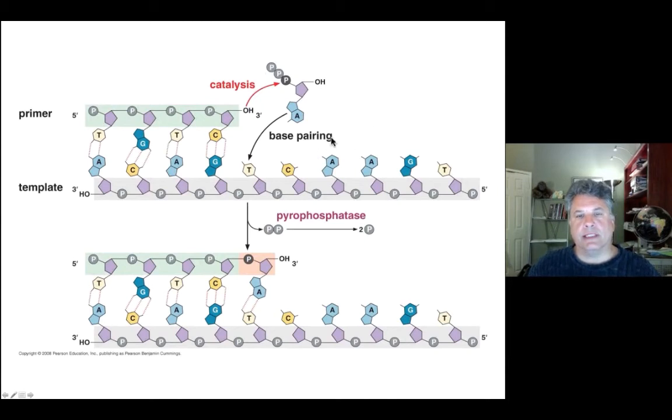Here we have an incoming nucleotide, with base pairing ensuring a correct nucleotide is inserted on the newly synthesized daughter strand — AT-GC hydrogen bonding rules observed. The nucleophilic attack on the alpha phosphate by the 3' oxygen of the last added nucleotide in the growing chain releases pyrophosphate, yielding a highly negative delta G when degraded into two individual phosphates. The growing strand is now elongated by one nucleotide, with a new free 3' hydroxyl group ready to attack the alpha phosphate of the next incoming nucleotide.